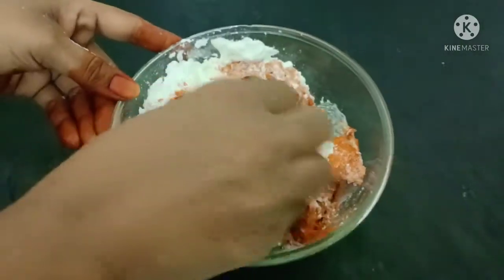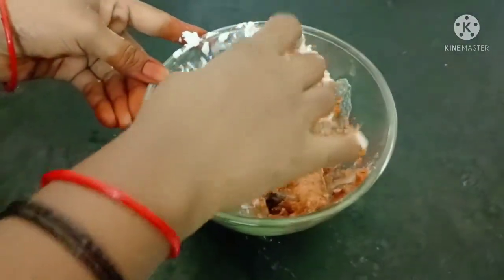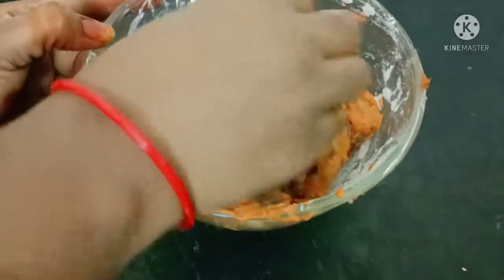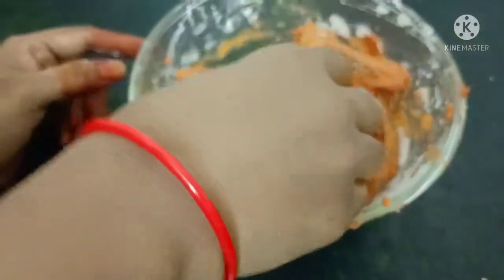No need to add additional water. Now I will add the first masala with just a little water.